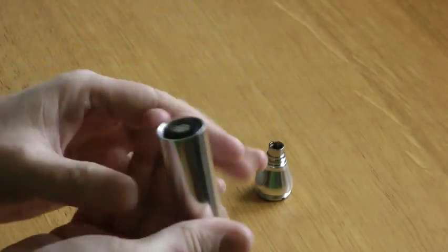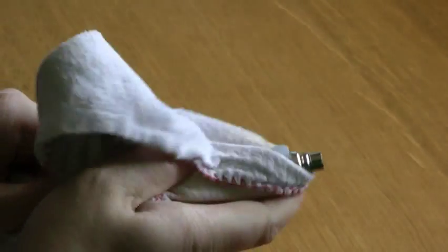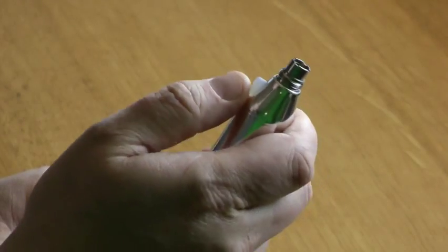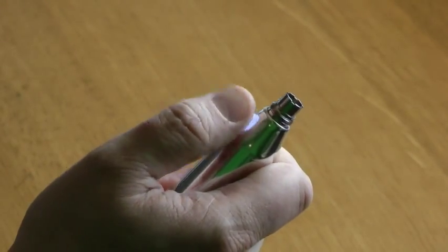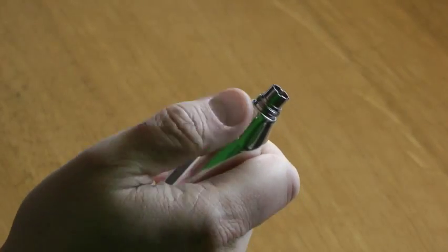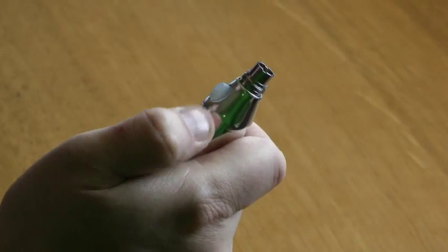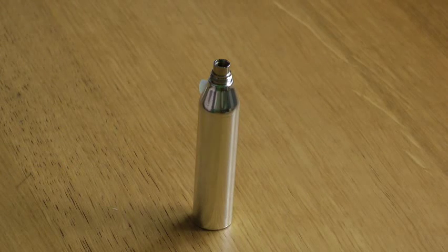Let's stick the top back on - as the connection was made the switch flashed a few times. I'll just wipe off the excess Vaseline and get some of the fingerprints off - it is a bit of a fingerprint magnet as many shiny mods are. Just to show you the five-click on and off mechanism: you can see the switch lights up when you press it; five clicks and it flashes and is deactivated so it won't go off in your pocket; five more clicks and it comes back to life.